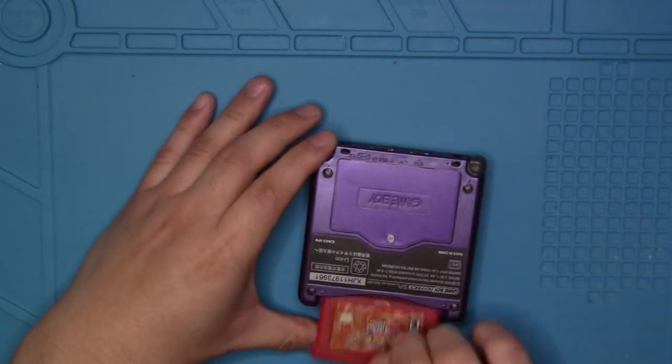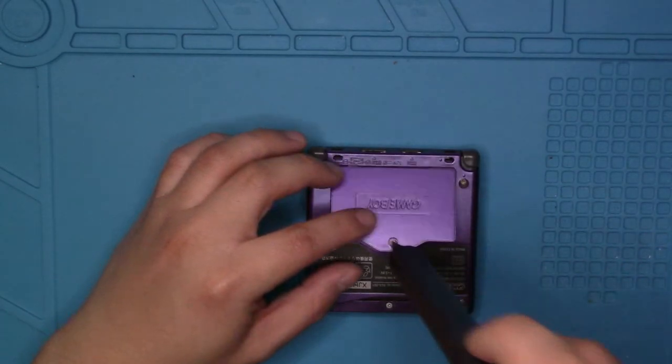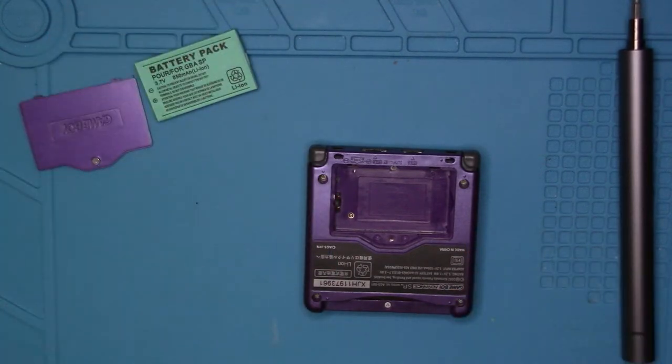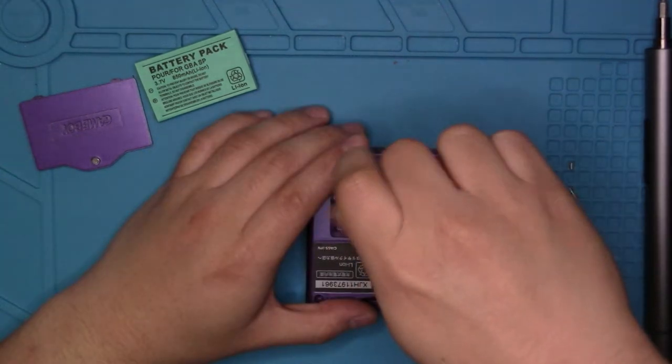First, take out any game or anything that you have in there. And then we will start unscrewing the battery cover. Once that is off, remove the battery. Then get your tri-wing tip screwdriver and start unscrewing the six screws that are in the Game Boy Advance SP.